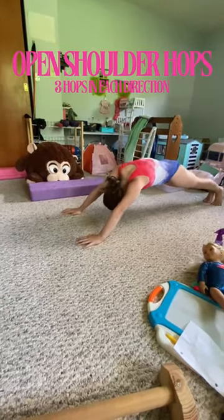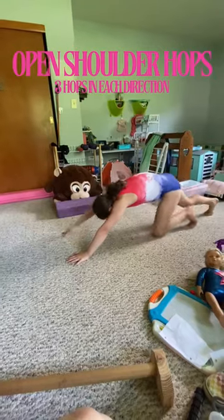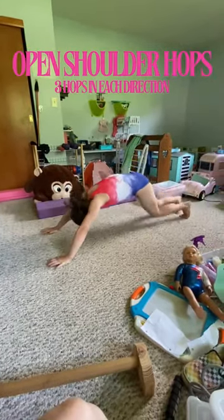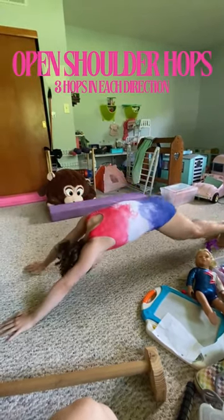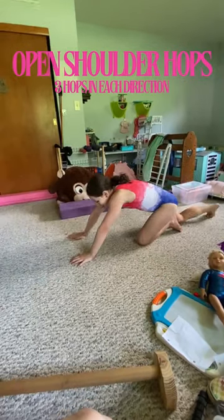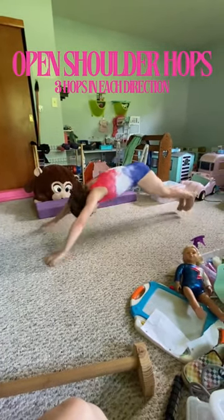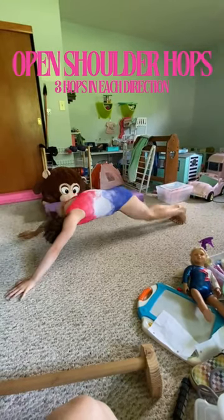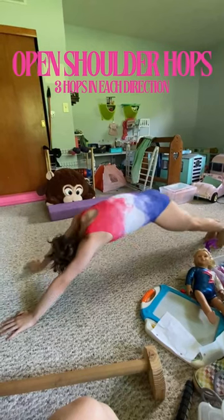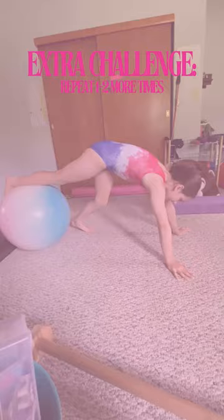Now put the weights down and get into an open shoulder push-up hold. Let's watch Maya do them first — her bottom is down and her shoulders are open. She hops three times forward, three times to the left, and three times to the right. Go ahead and get into your open shoulder position. We're going forward first. Ready? One, two, three. To the left — one, two, three. To the right — one, two, three. And there you go.